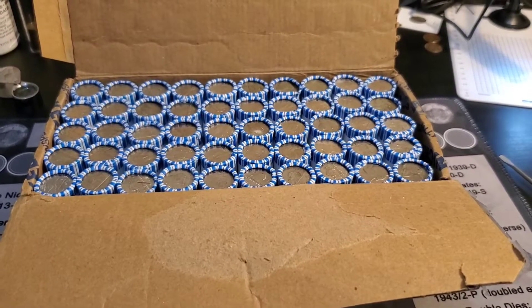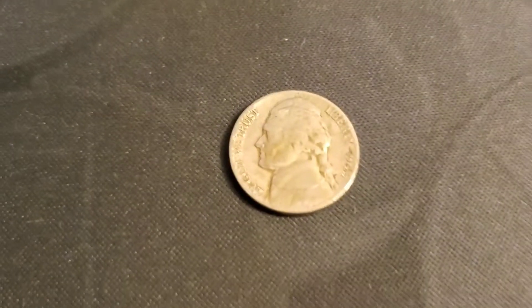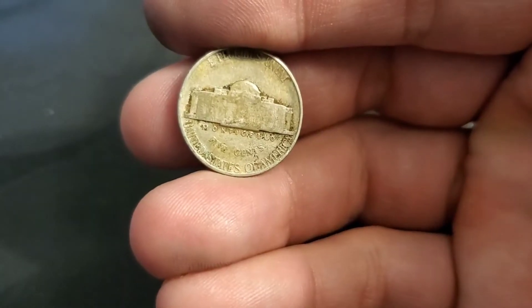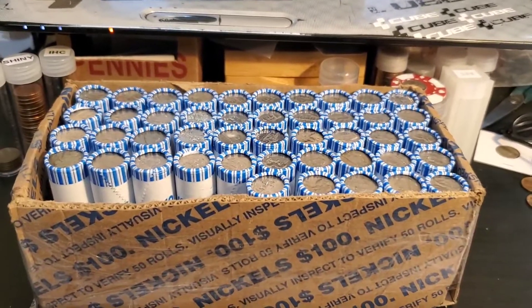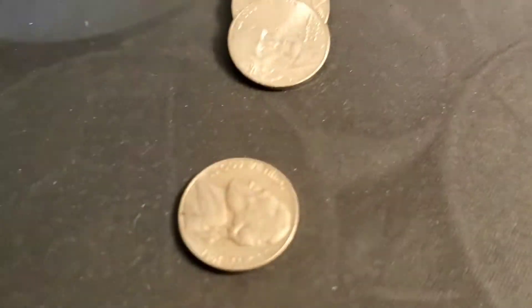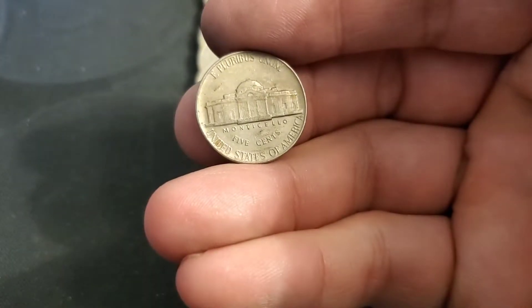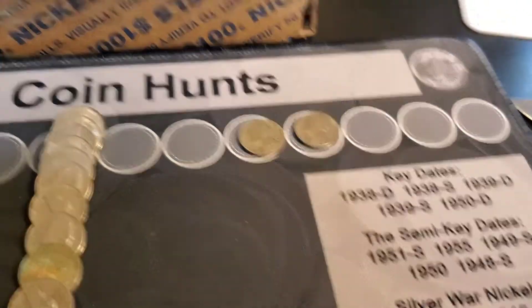Let's see what's inside the rolls. Tuck tail roll four, but so far we got a 46 — a little bit of ender damage out of Philadelphia. So there's one for the 40s. Next roll is a 1956 out of Philly. So we got one in the 50s and one in the 40s so far.